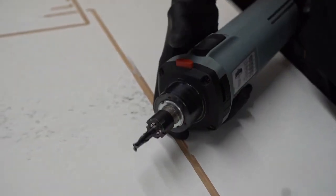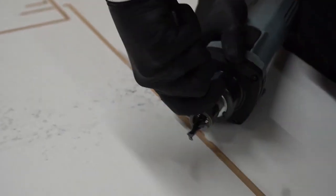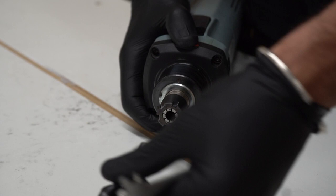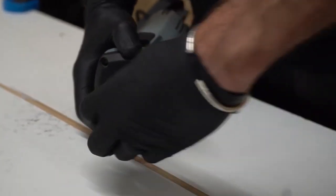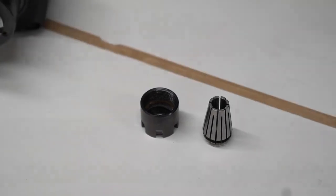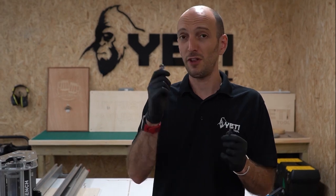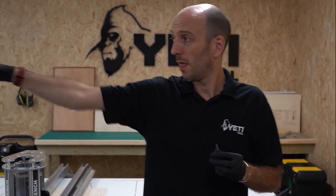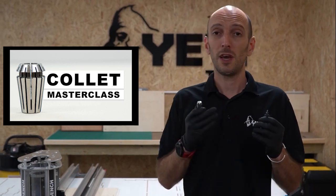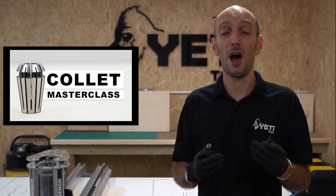To take a tool out I'll push the spindle lock and rotate until it engages, take my collet spanner, undo the collet, slide the cutter out, and then remove the existing collet so I can put in one that's going to fit my tool. Next I need to choose a collet to fit my cutter — this is actually quite important and there's a dedicated video you should definitely check out. Picking the right collet, the right size, how to maintain your collets, and how to load them correctly will make a big difference on how well your job performs.